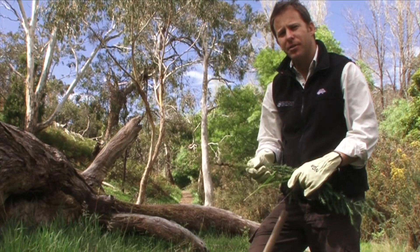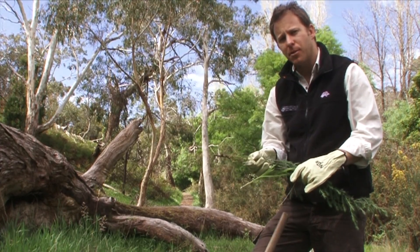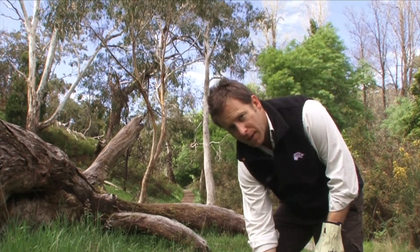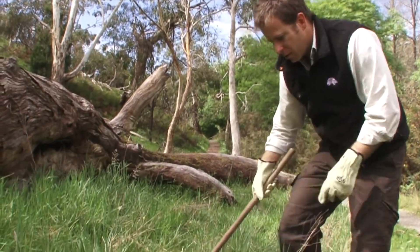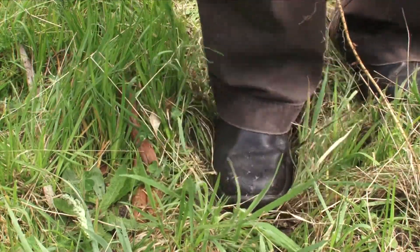Using a mattock or a tree popper is likely to disturb the soil, which may encourage weed seeds to germinate, such as gorse or other species. So it's really important that we pat the soil back down in the hole once we've removed our gorse. This will also help prevent erosion.